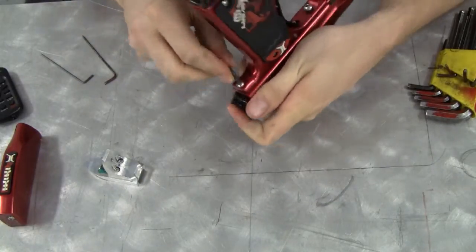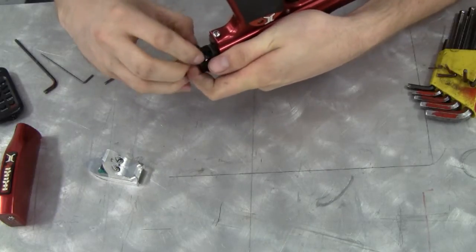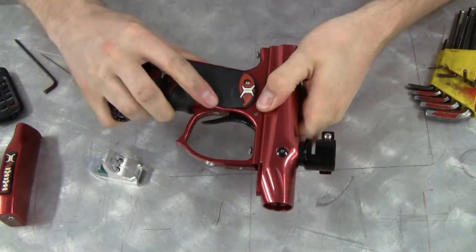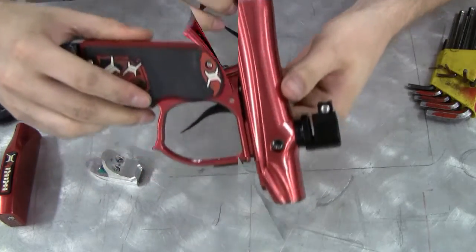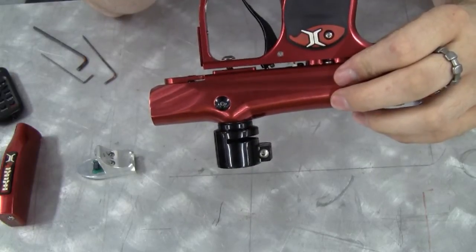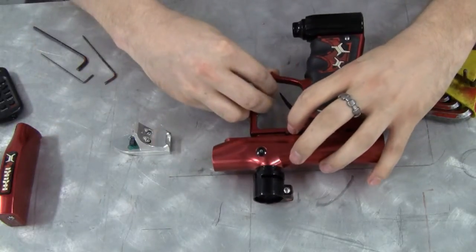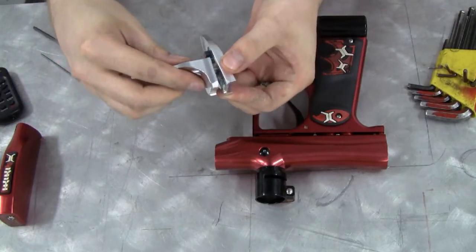On the rear screw, you have to be careful because the firing assembly may become released, so be careful about that. With the screws loosened, you can separate the frame from the body, creating a small gap. With a small gap between the frame and the transfer plate, you can take the foregrip extender and separate the two pieces.